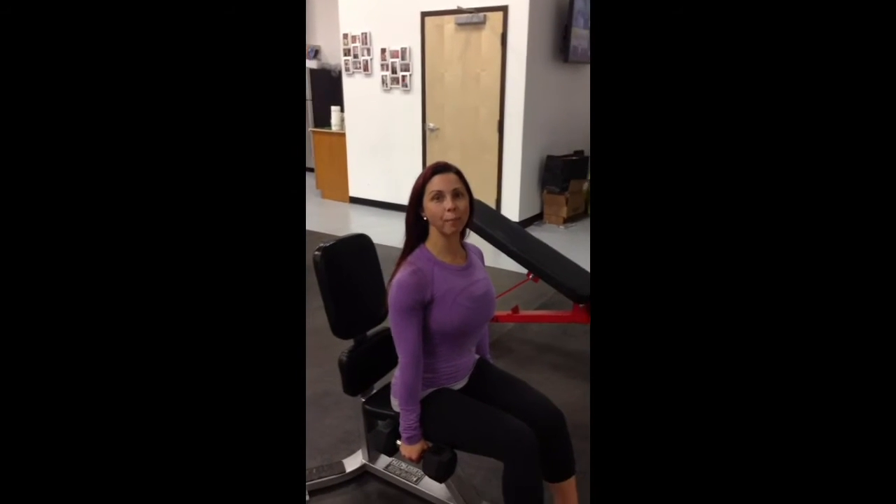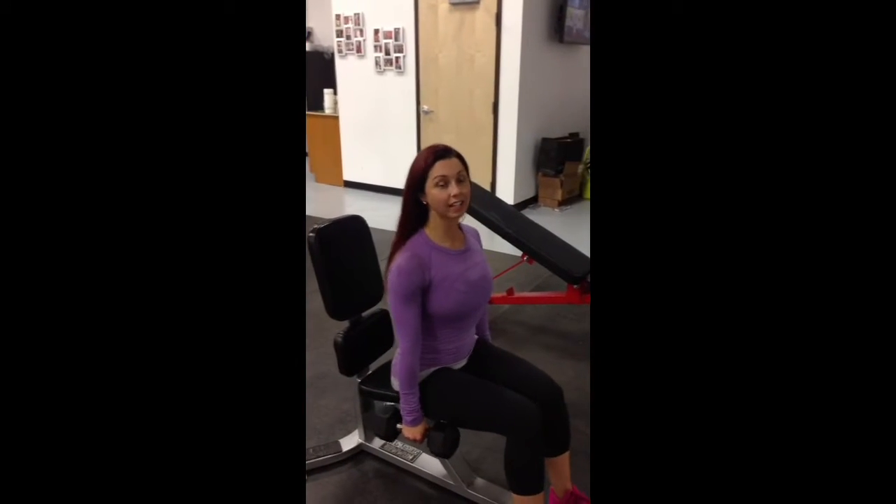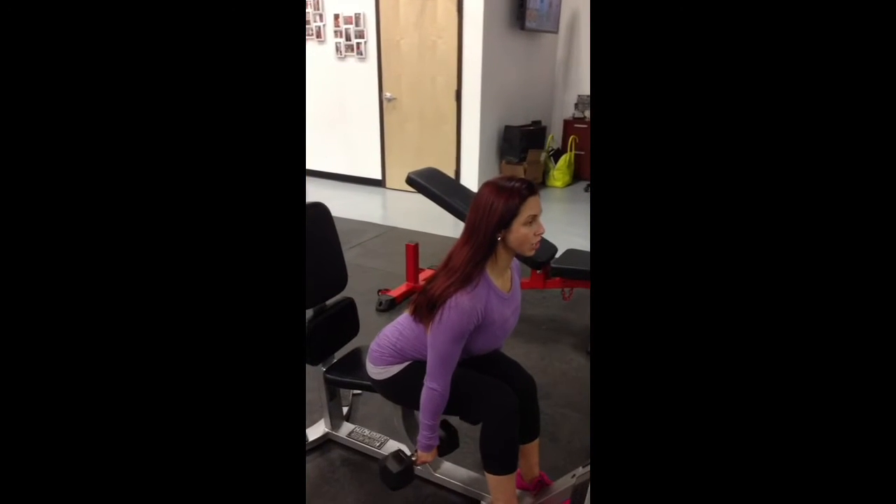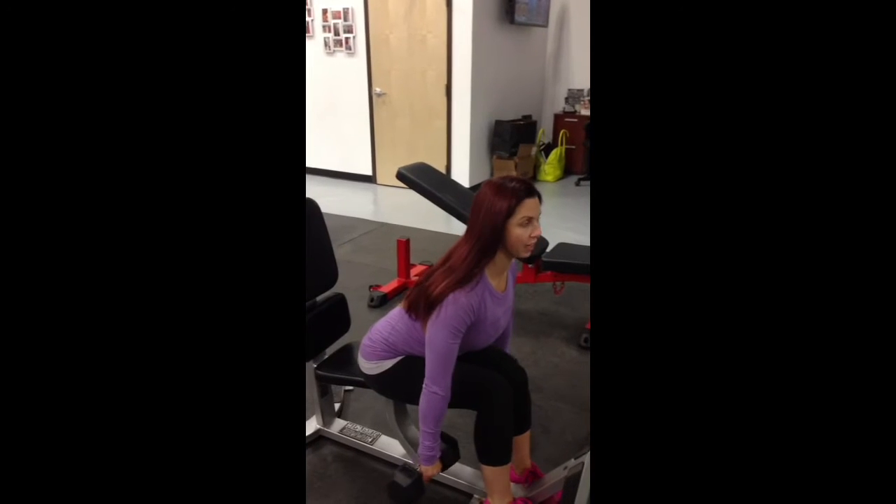This is your bent-over dumbbell row, seated. You're going to be on the edge of the bench, seated. Hinge at your waist, palms face down.